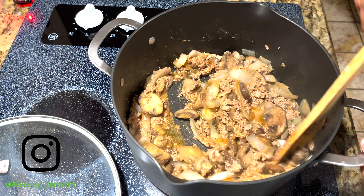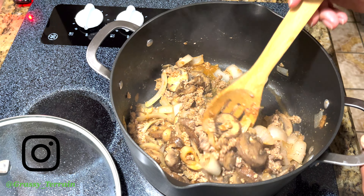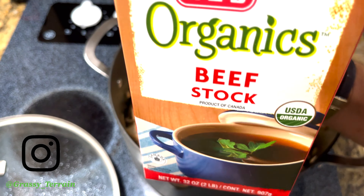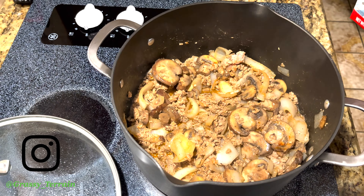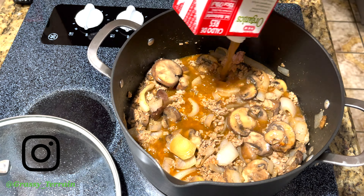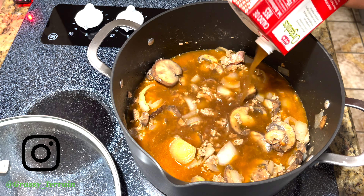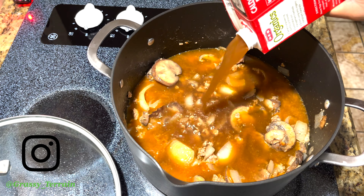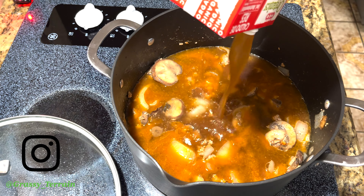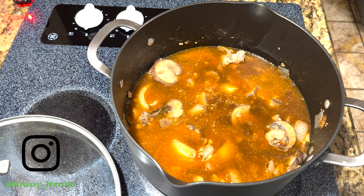Keep checking and mixing it until you see that it is ready. Right about when the turkey meat is done, you want to add a whole pack of beef stock to give it that flavor. Go ahead and stir it, and now we are going to add our wet egg noodles.